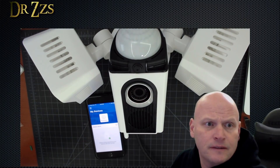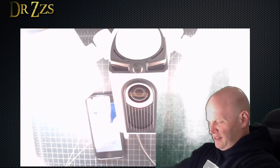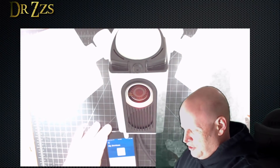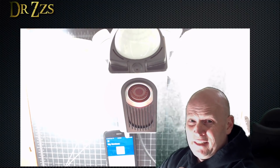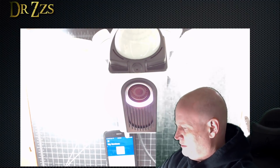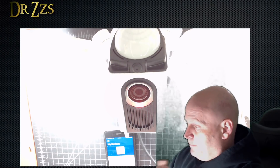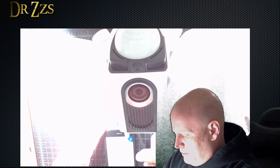Turn this thing on. Oh my gosh — okay, that's bright. Should give us a voice prompt, it said. Reveals a lot of dust in my office I didn't know was here. It could be configured. So it says it's ready to be configured, so I'm going to hit set up on this app. This one's going to be in the front yard.